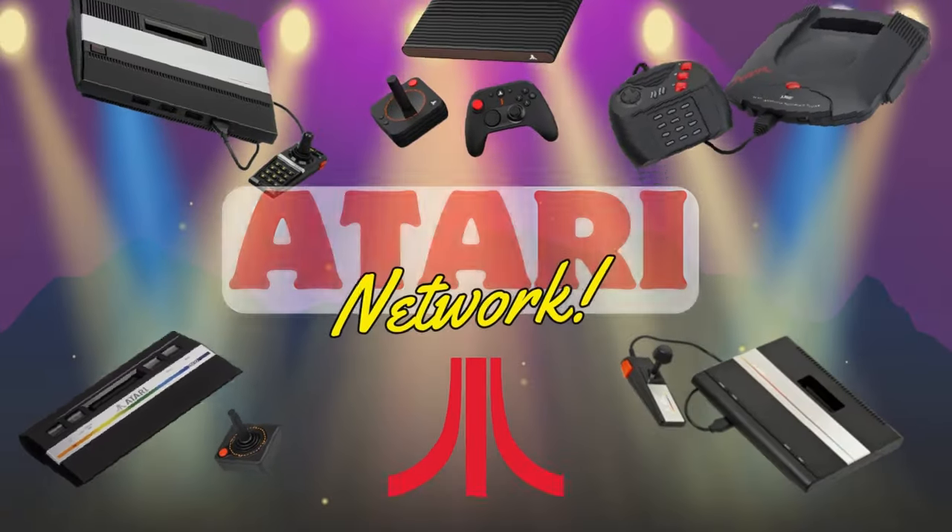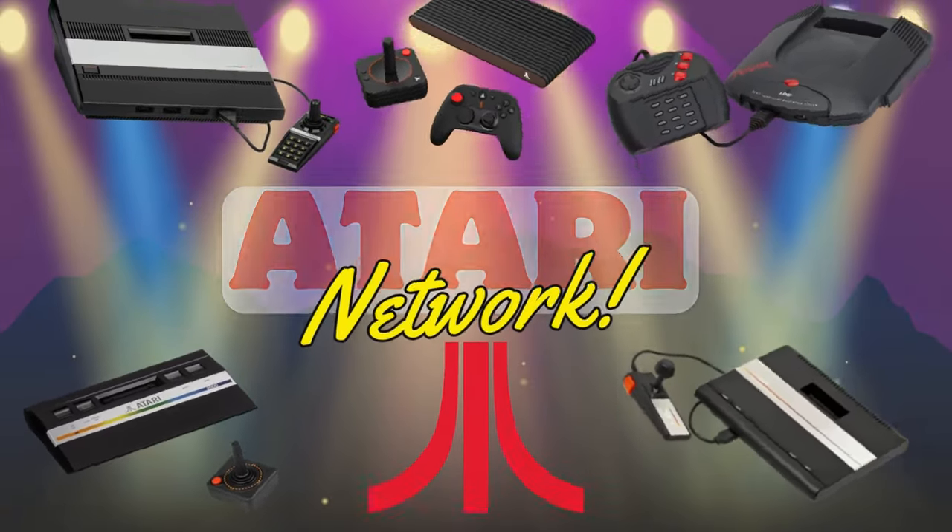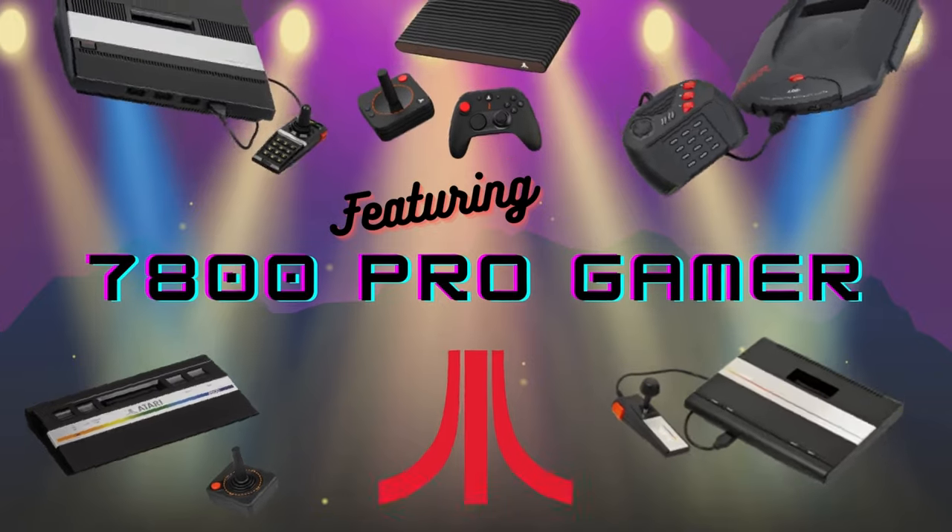The Atari Network is a fan channel and is not affiliated with Atari. The Atari logo and name are copyrights of their respective owners.